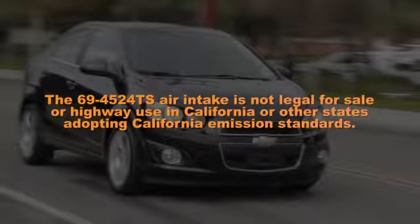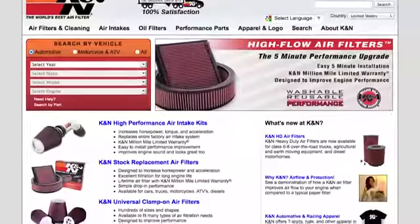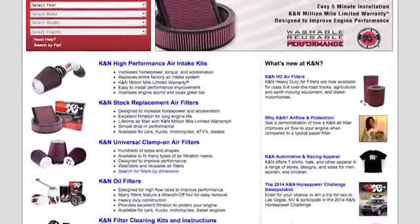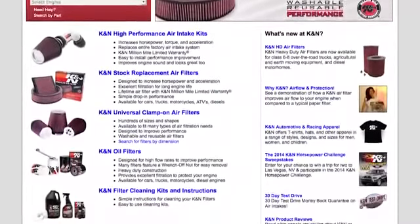The 69-4524 TS air intake is not legal for sale or highway use in California or other states adopting California emission standards. Check KNFilters.com for an up-to-date list of models this air intake fits and for a list of other CARB adoption states.